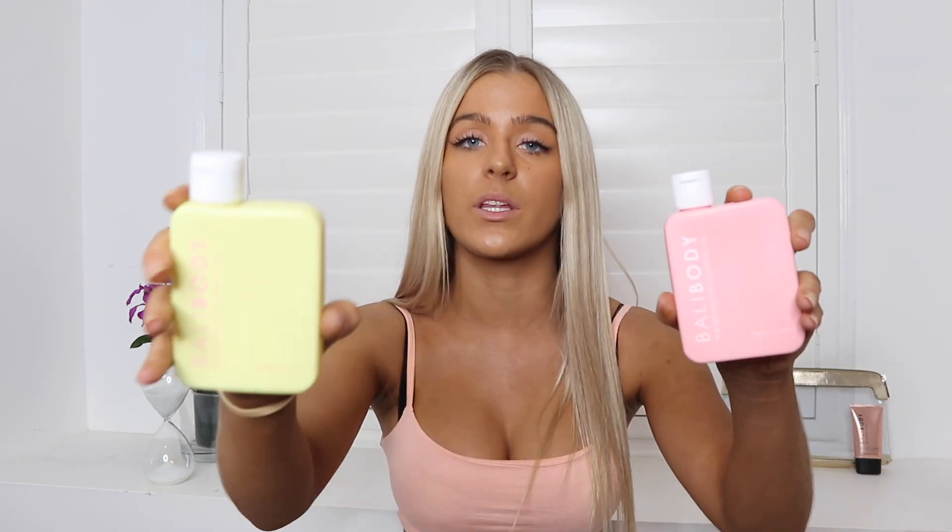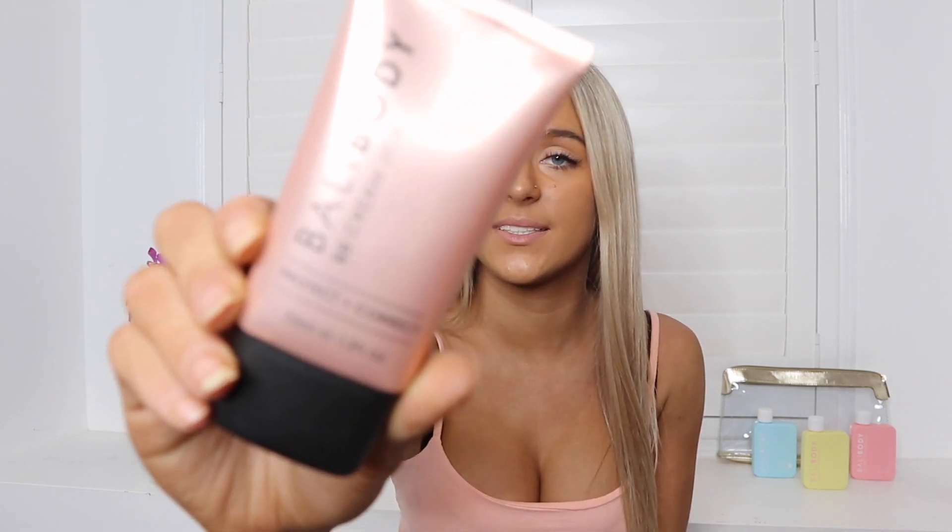The difference between the pineapple and the watermelon is that watermelon gives a deeper tan by boosting melanin in your skin. Now the pineapple has anti-aging and skin-renewing benefits, which are extra benefits over the watermelon. So the watermelon gives a deeper tan whereas the pineapple gives extra skincare benefits — both are great. However, because I just love a deep tan, the watermelon is my favorite.